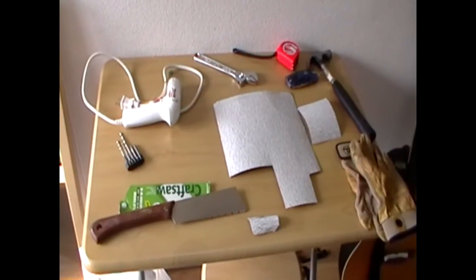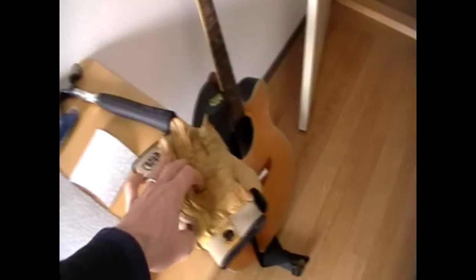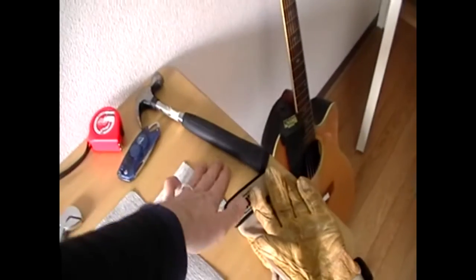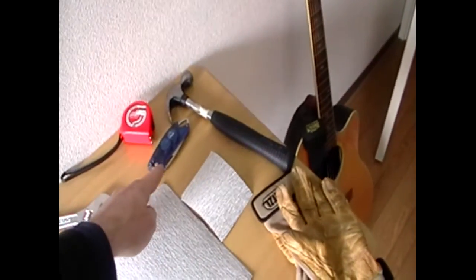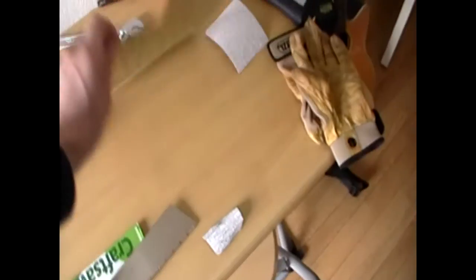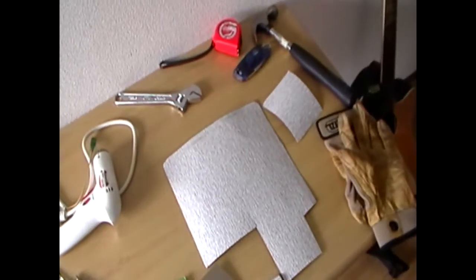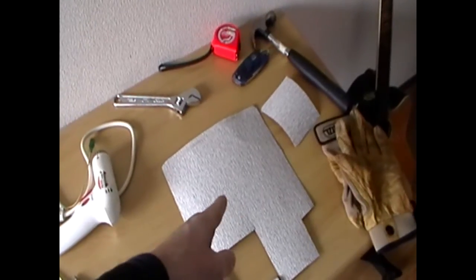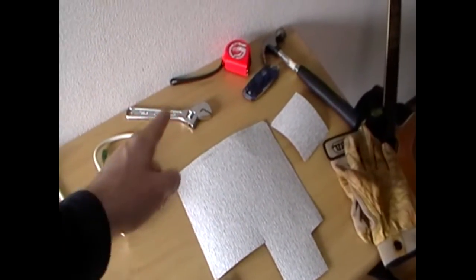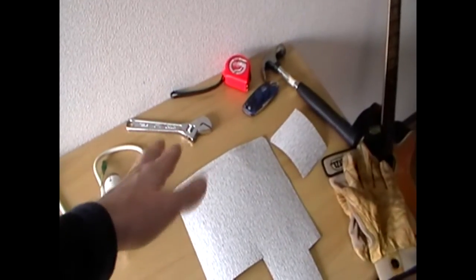This table contains all the tools that I need to build the system. First, I got some work gloves, hammer, knife, measuring tape, sandpaper. This is a big sheet of sandpaper and I just cut squares off when I need them. Very cheap, very handy sandpaper. Some kind of a wrench — not so necessary, you could skip the wrench.